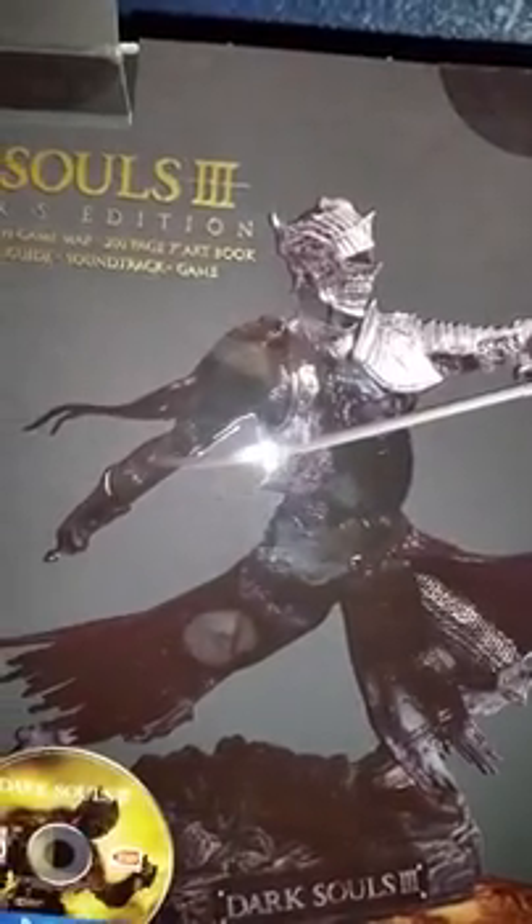I'm just gonna show it to you guys. There's the art book, steel case, soundtrack, and my special stuff. This right here — I believe it's in French, I'm not sure so don't quote me. There's a statue it comes with; it looks pretty nice.